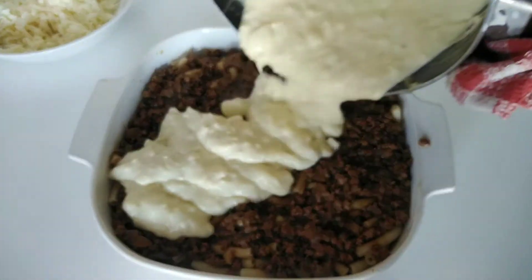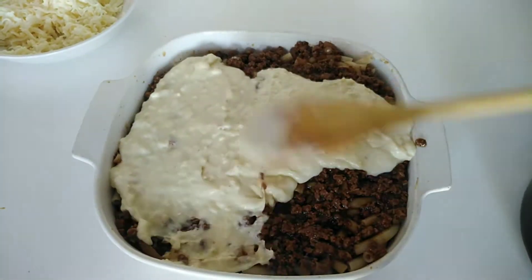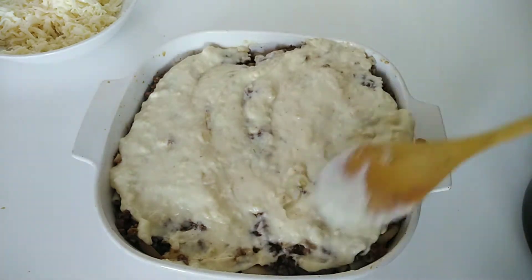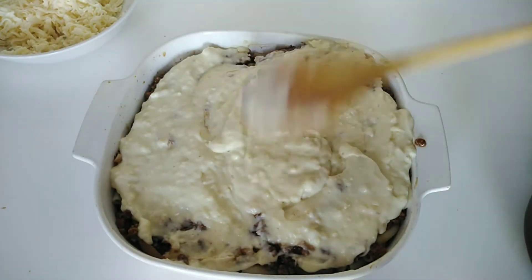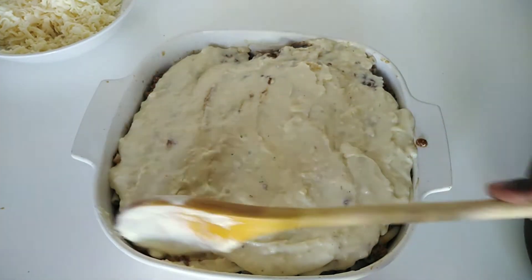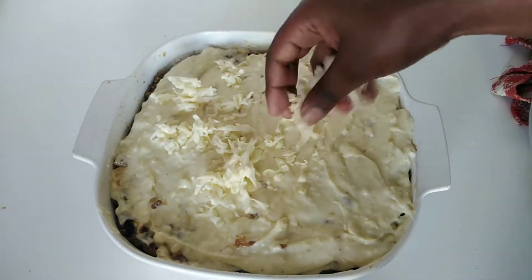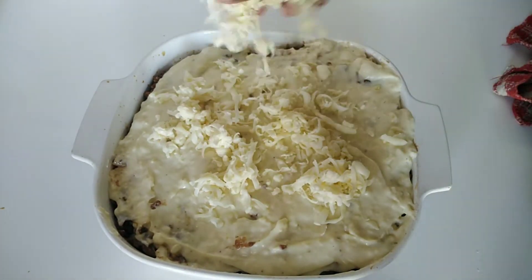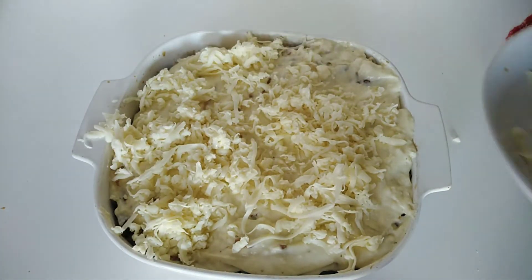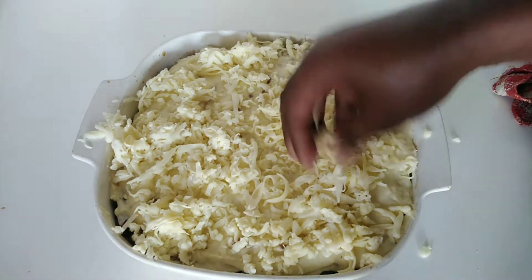Next is the bechamel sauce. It has a bit of lumps because I had placed it aside for quite a long time, but it's very smooth in texture so don't worry about it. Lastly, and the most exciting part, I'm adding my grated mozzarella cheese on top. Mozzarella is my favorite and it goes very well with lasagna.